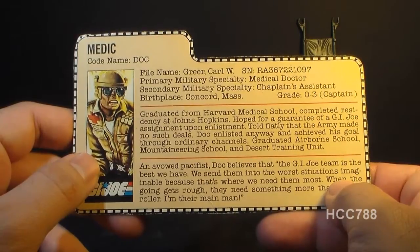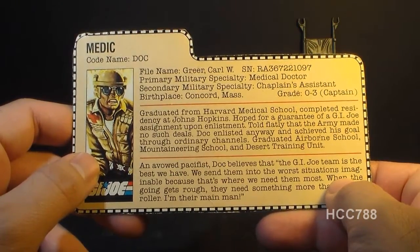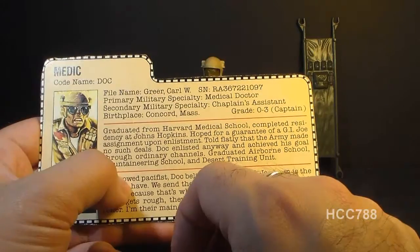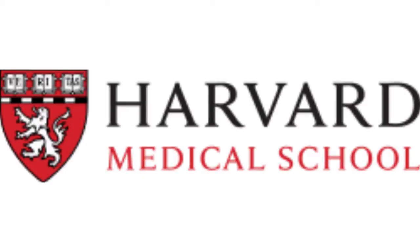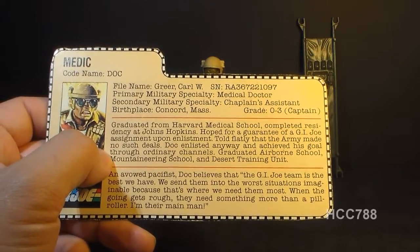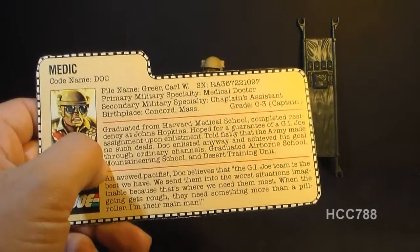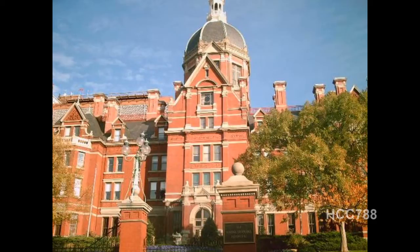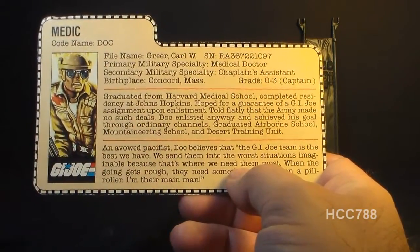The file card says he graduated from Harvard Medical School, completed residency at Johns Hopkins, and hoped for a guarantee of a G.I. Joe assignment upon enlistment. Told flatly that the Army made no such deals, Doc enlisted anyway and achieved his goal through ordinary channels, then graduated airborne school, mountaineering school, and desert training. His Ivy League background makes him the highest educated of all G.I. Joe characters. Harvard Medical School is of course in Massachusetts, Doc's home state. Johns Hopkins Hospital in Baltimore, Maryland is a very famous teaching hospital where many medical traditions such as residency originated.